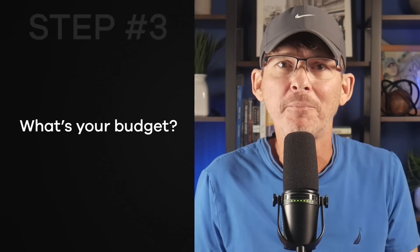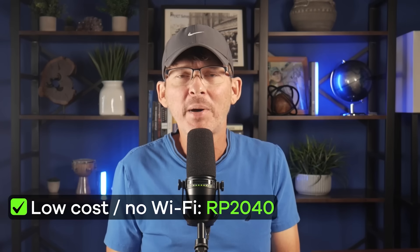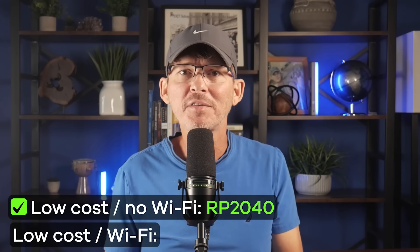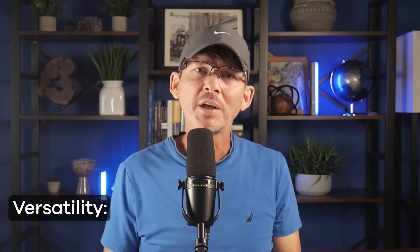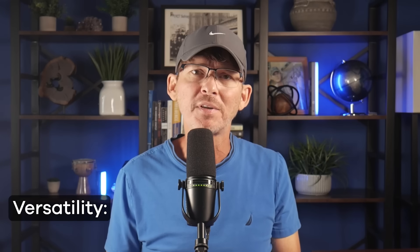Step 3: What's your budget? If cost is your main driver and you don't need wireless, the Raspberry Pi RP2040 is going to be hard to beat. If you do need wireless, the ESP32 still gives you the best price-to-feature ratio. Step 4: Do you need scalability and long-term options? If you want a huge range of part choices with different sizes, speeds, and power levels, the STM32 is the way to go. The breadth of the family means you can scale up or down in future product versions without changing architectures.